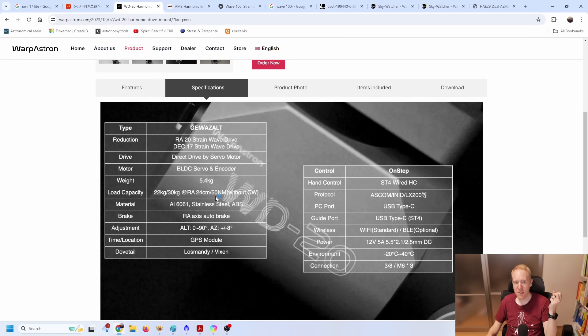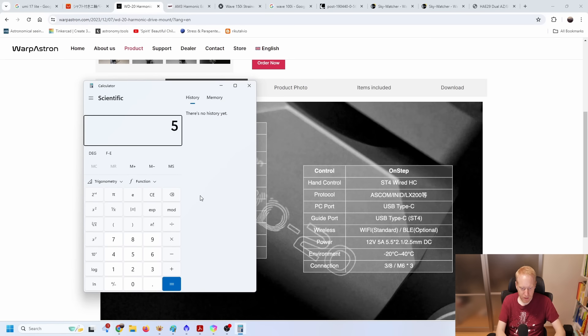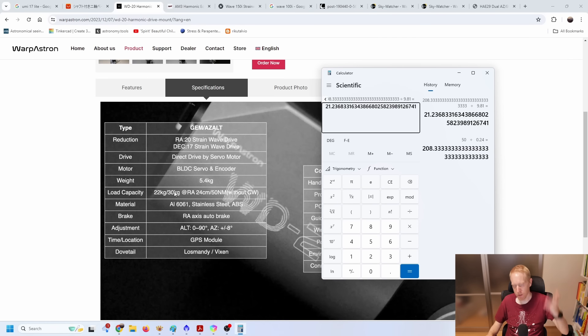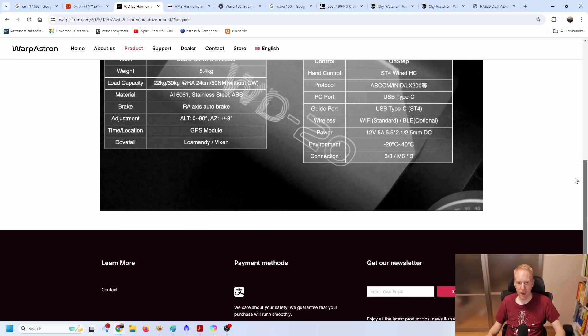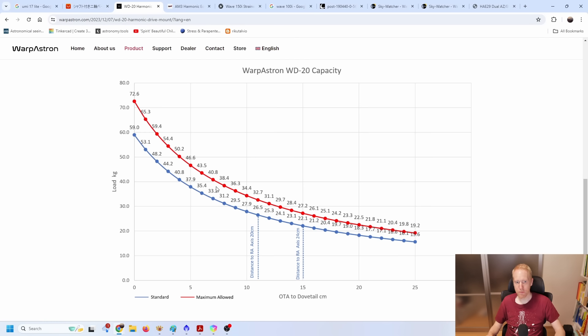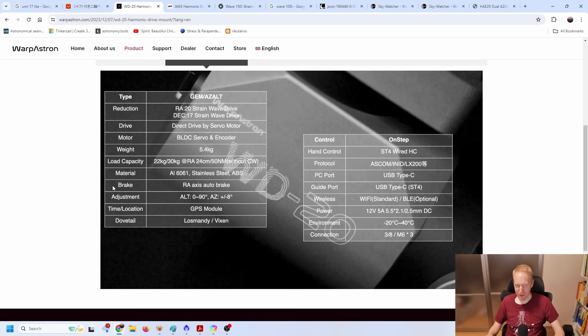Looking at the WD20 specs, the familiar torque figure is 50 newton meters, and it states 22 kilograms without counterweight at a distance of 24 centimeters from the rotation axis. We can verify: 50 Nm ÷ 0.24 m ÷ 9.81 = approximately 21.2 kilograms — close to 22. Warp Astron actually provides a more detailed curve showing load versus distance from the RA axis, which I appreciate — that level of detail in specifications is very useful.